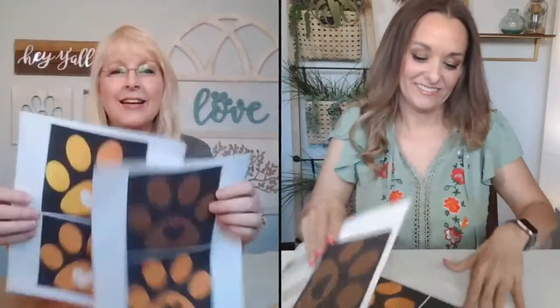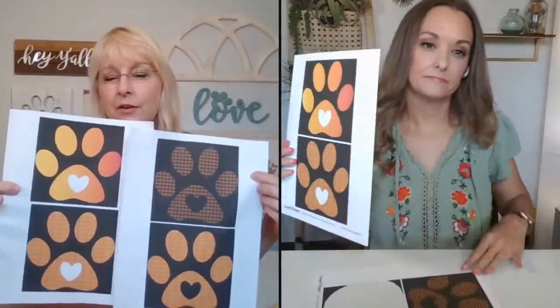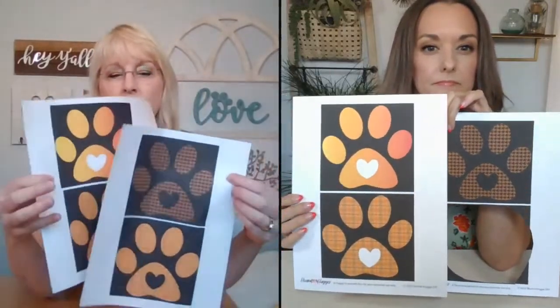Once you have that, we have the funnest ever printable — it's a paw print, and it's free! You can download it from our tutorial. Hillary put these together — there's a herringbone, a plaid, and an ombre with yellow to orange colors. You can pick one of those and print it out on cardstock, then glue it to the center of your foam circle. We use fabric glue — specifically fabric tack — but you could use rubber cement or regular Elmer's glue. Don't use hot glue because it might melt the foam.